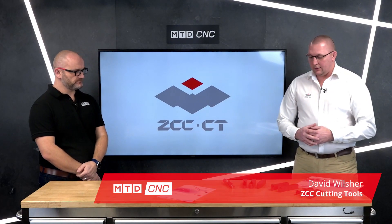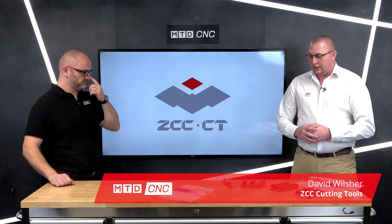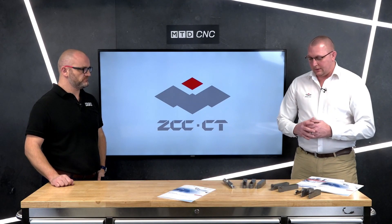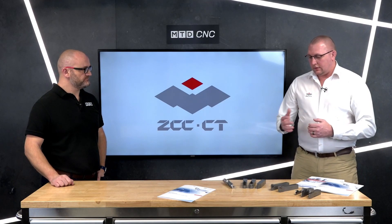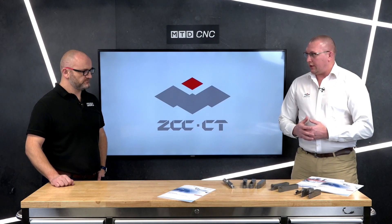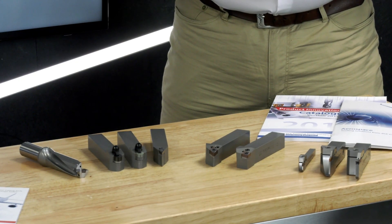Yeah, good morning Joe. During 2020 we've brought some new products to the market specifically for heat resistance and difficult-to-machine materials. So in front of us today we have the new range of rotating parts tooling, indexable drilling, turning with ceramic and CBN, ISO turning, and grooving and parting.